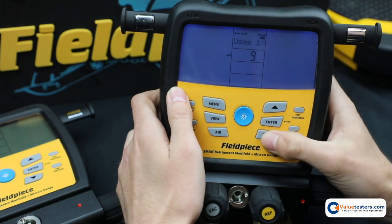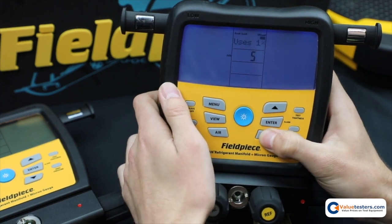So you would first select the job number. There are 1 through 9 that you can choose from.